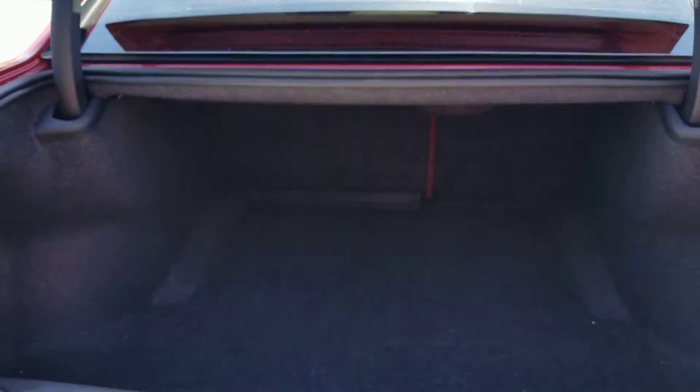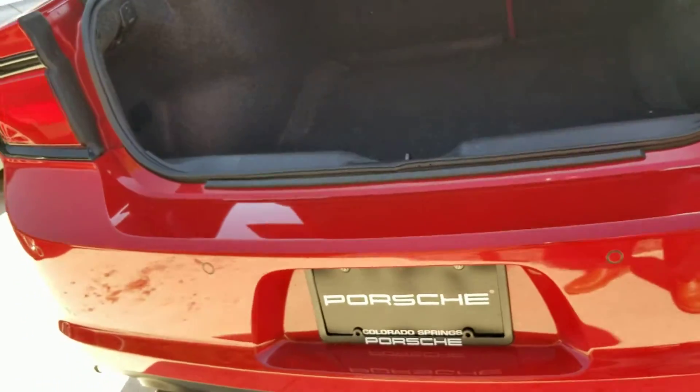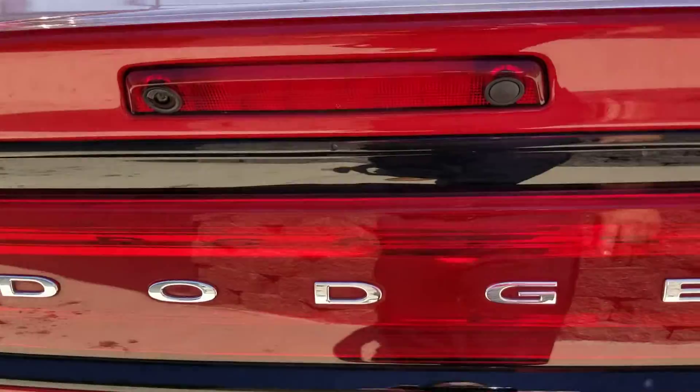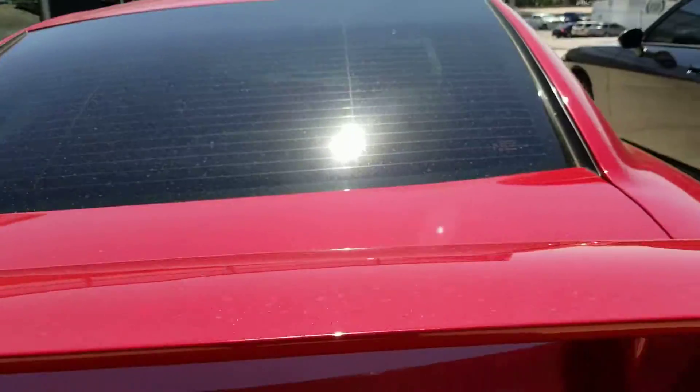Backup camera. I think you've seen pictures of the trunk space quite a bit — fit about maybe four sets of golf clubs in there. Backup sensors. There's your camera right there. This button here, you can use this to pop the trunk when you're near it with the key.